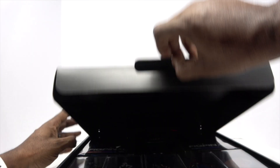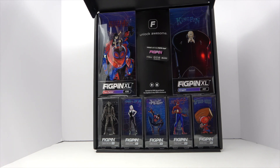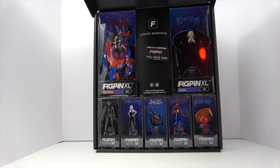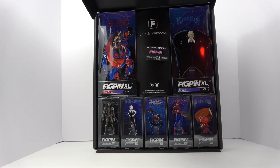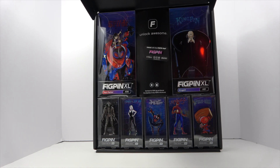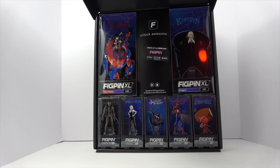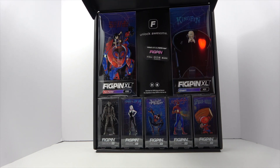When you open the box, what you get is Spider-Man Noir, Spider-Gwen, Miles Morales, Peter Parker, and Spider-Ham. Up at the top in the XL size you have Penny Parker and Kingpin on the right. In the middle you also have one of fig pen's exclusive logo pens — this one happens to have a Spider-Gwen theme in terms of color and motif.